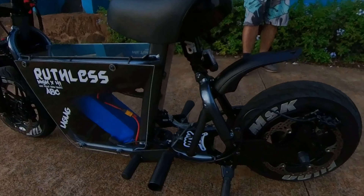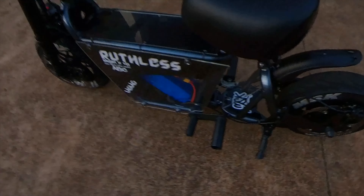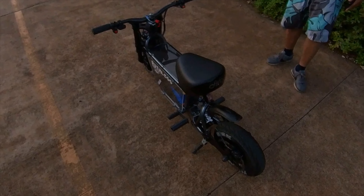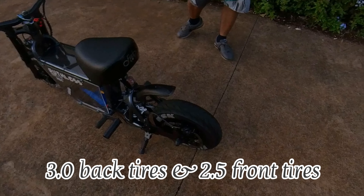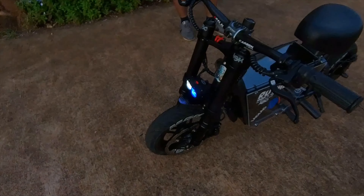The Fardriver controller specs — since you guys will ask — it's a 72/300, meaning 72 volts DC, 300 phase amps. The bike is called Bootless. Everything you see on this bike is made by me. Tires are 3.0 in the back and 2.5 in the front, which gives it that raucous look — like a baby raucous.